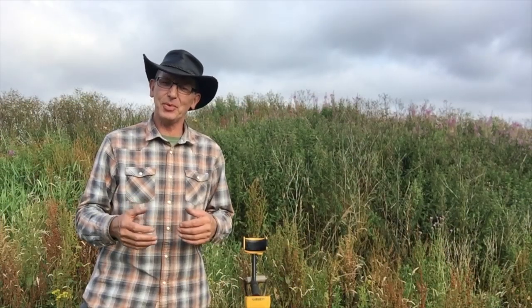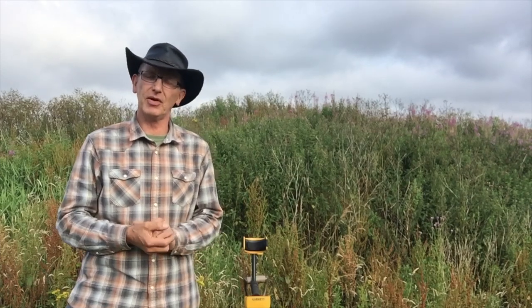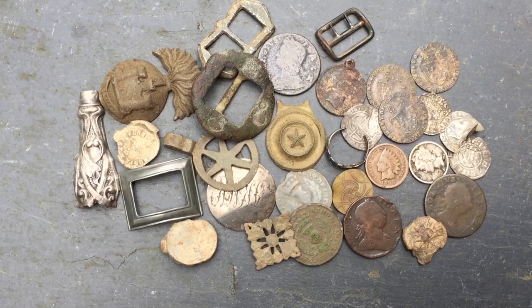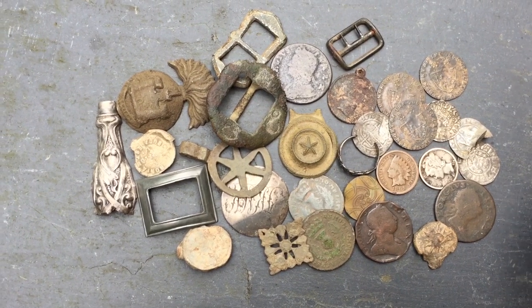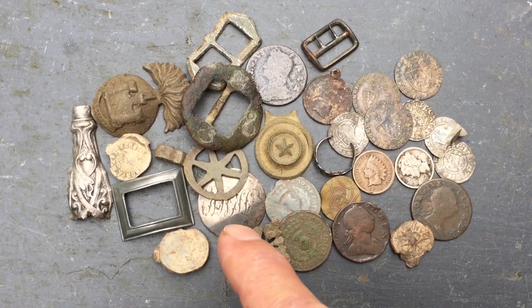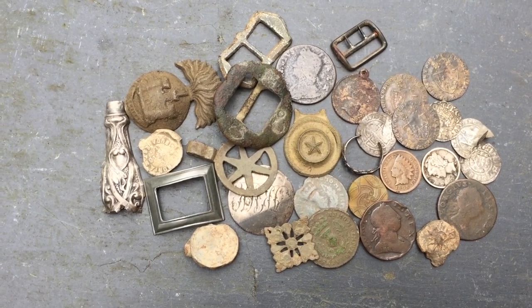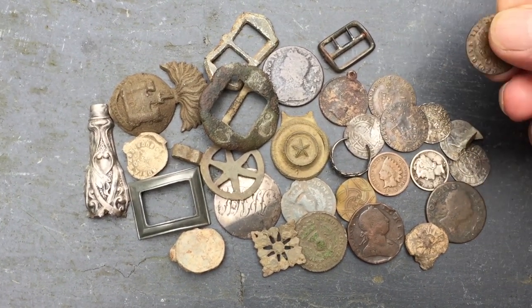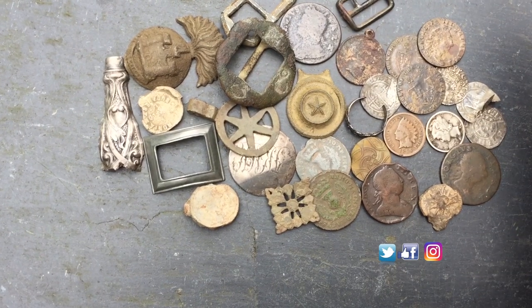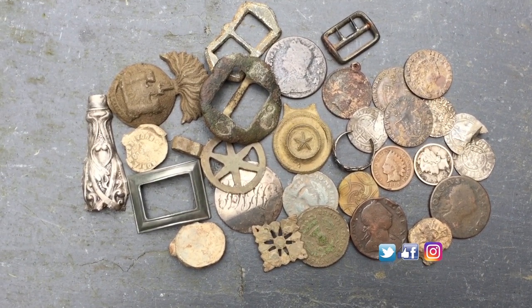I'm going to leave you with some video and pictures of some of the relics and coins that I found with the Garrett Euro Ace, just to give you a little bit of encouragement. I've found buckles, pendants, horse pendants, silver buttons, bobbies, turners, George Third coins, lots of hammer coins, and a little hoard of three gaming tokens from George Third. So as you can see the Garrett will find a lot of really interesting things. I can't recommend the Garrett Euro Ace highly enough for the beginner.